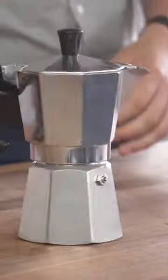Alright guys, let's make some coffee. He's going to walk us through how to use one of the most common coffee gadgets, a moka pot. We don't want it ground like we would for an espresso machine. We want to go just a little bit coarser.